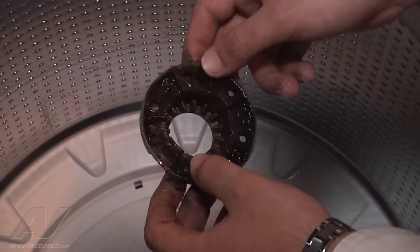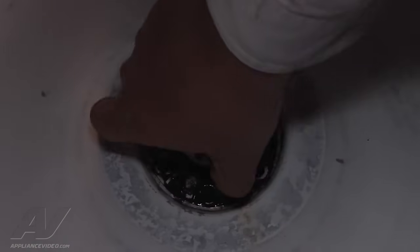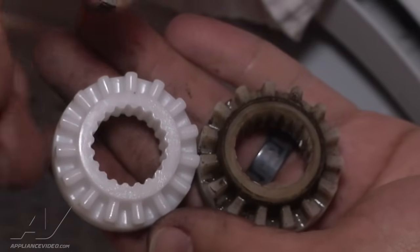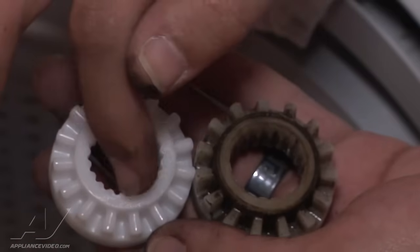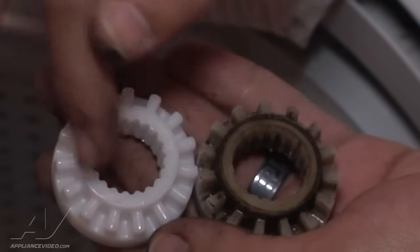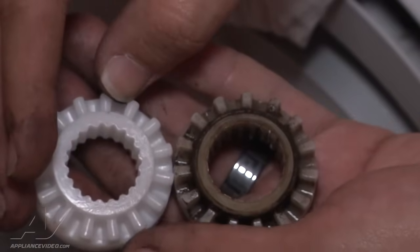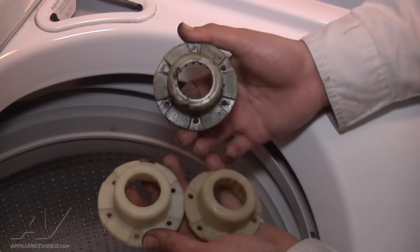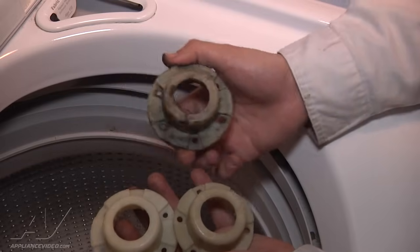It's the actual bottom piece where it hooks up to the shaft. The new one is on the left-hand side, the old one is on the right. If you look on the inside, you can see the splines — on the new one they're nice and formed, and on the old one they're all worn out. That's why the tub is not engaging in the spin. The hub kit comes with two top pieces because there are two different styles, so when you take the old one off, you do have to line it up to make sure you install the correct one.